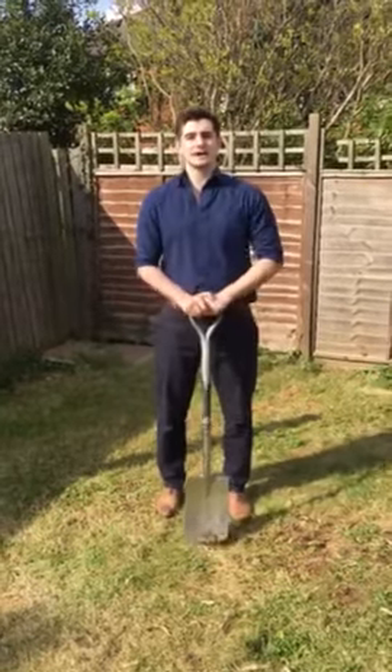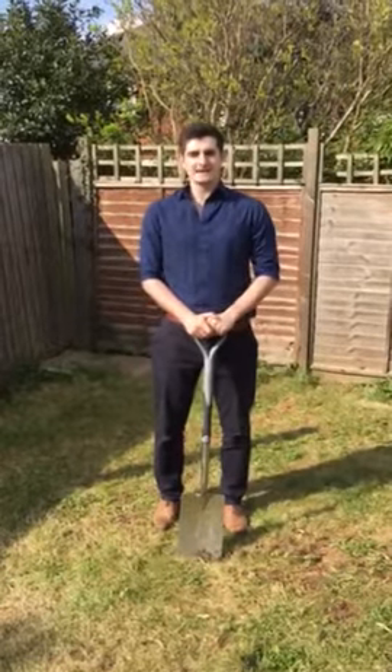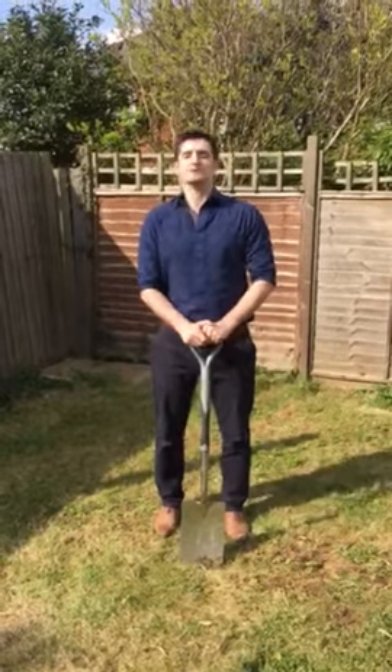Hey guys, Scott here from Malden Chiropractic to give you a few more tips and tricks on gardening. Today we're going to be going over a bit of digging.